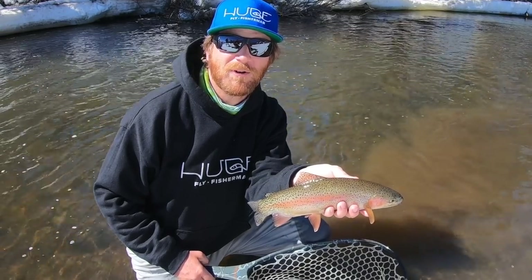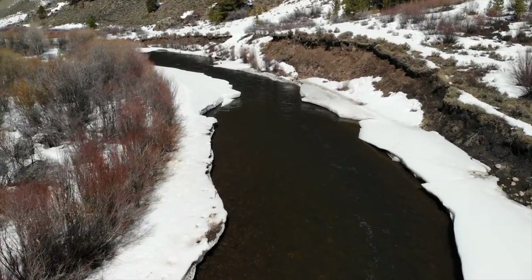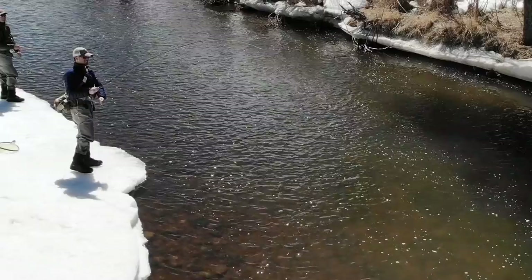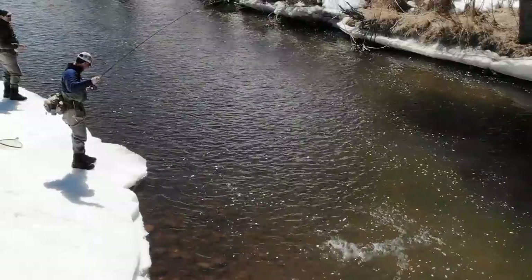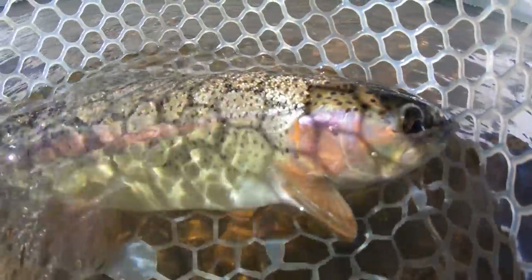Hey, I'm Ben. I'm a huge fly fisherman. Welcome back to another episode of Huge Fly Fisherman.